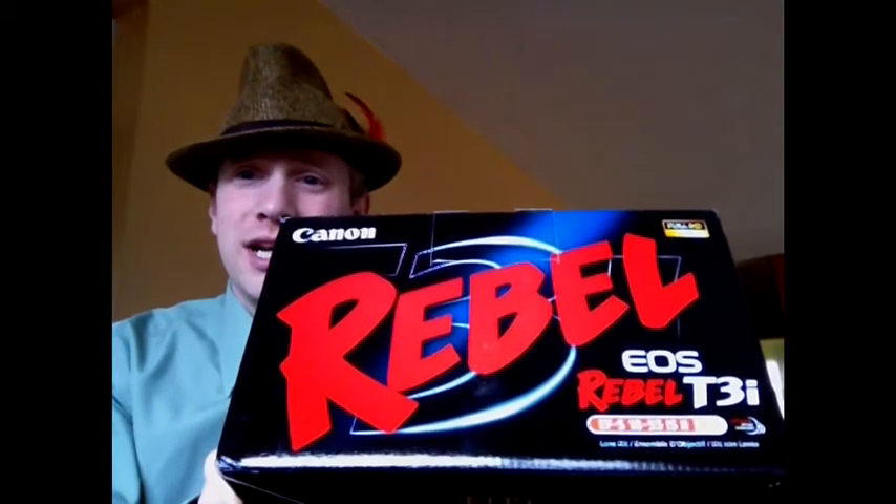Hey gang, Spooner here. Happy St. Paddy's Day. Got on my green. Normally don't do this, but everyone else is, so why not? Unboxing of a brand new camera, the Canon Rebel T3i.